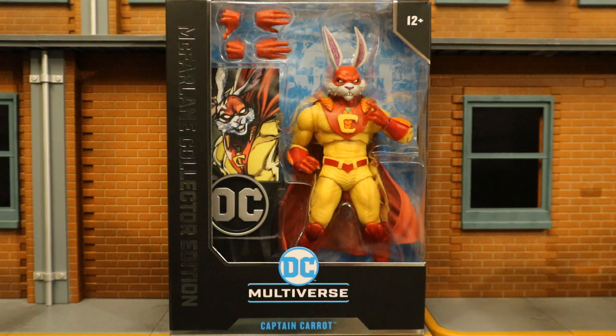Hey everybody, this is D. Hunter bringing another action figure review. Today we're going to look at the McFarlane DC Multiverse McFarlane Collector's Edition Wave 3 Captain Carrot.